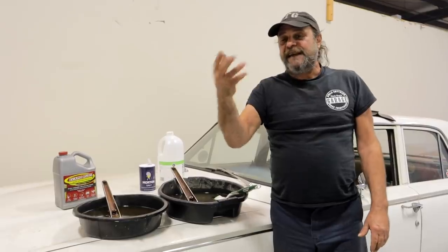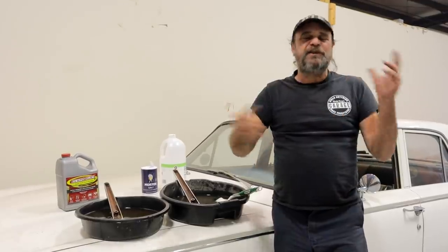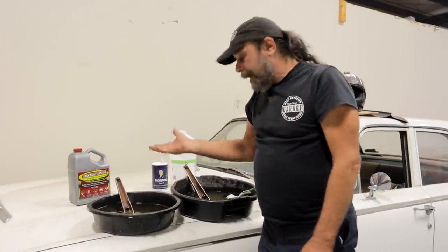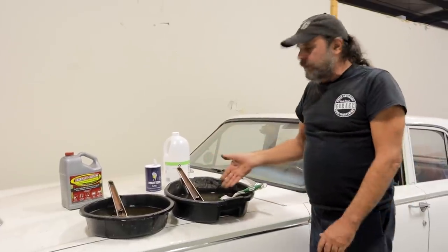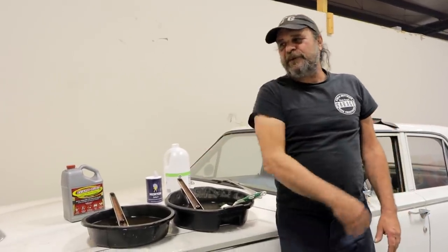I know if you do YouTube long enough you get a psychic sense for the comments — I already see you guys asking: what about molasses? What about electrolysis? There are so many different methods of rust removal. I just wanted to do a side-by-side between something I tried and wasn't crazy about the results with, and something I've always used. And there it is, side-by-side. I hope you got something out of that. Now I'll fill my tank with gas and go for a ride. See you tomorrow.